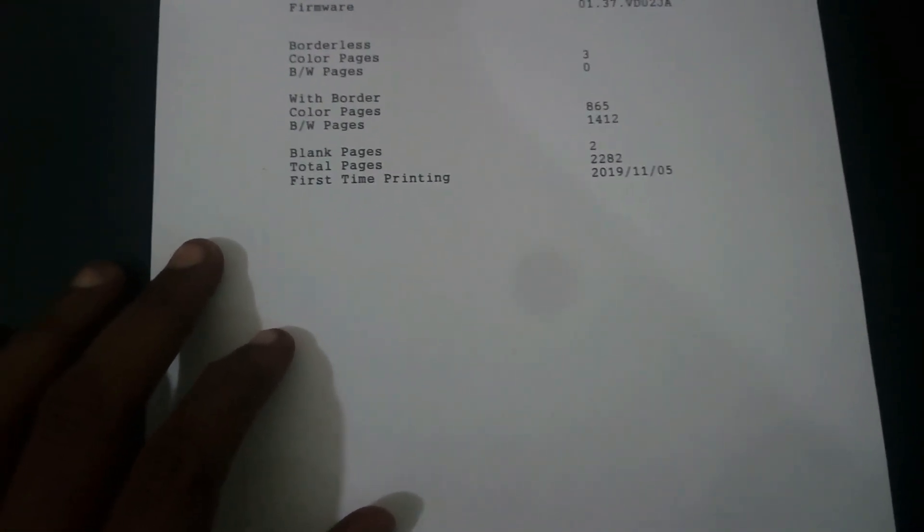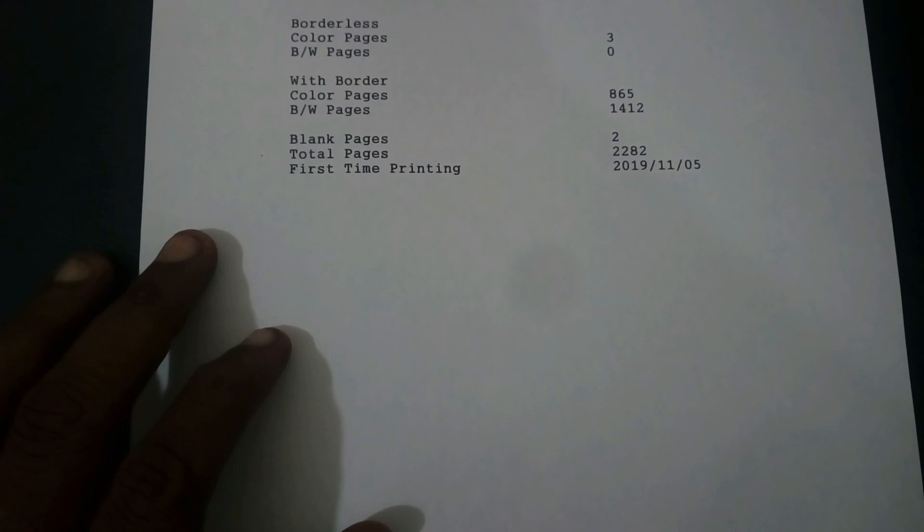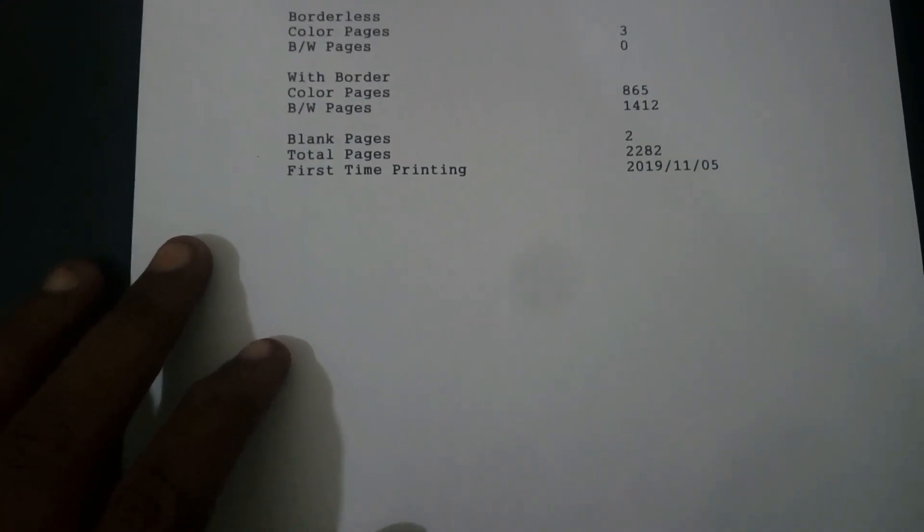If you select the last button, that button is the cancellation button and the error indication button. If you check the first page, we can verify it. Now we can check the other page as well.